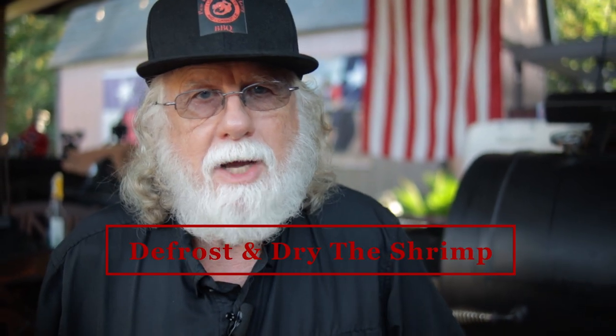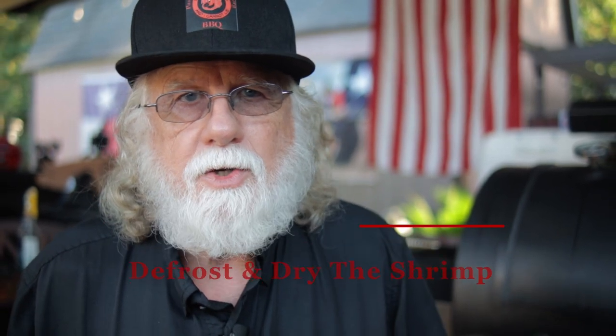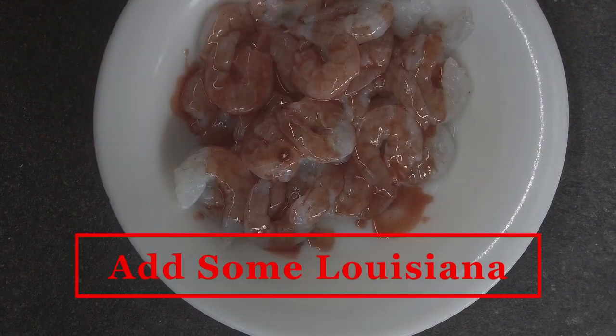I'm frying one pound of shrimp today, but the batter recipe may be enough for two pounds. The shrimp should be defrosted and dried with paper towels. Now pour a very generous amount of Louisiana hot sauce onto your shrimp and get them coated on both sides. This step adds flavor — it does not make them too spicy.